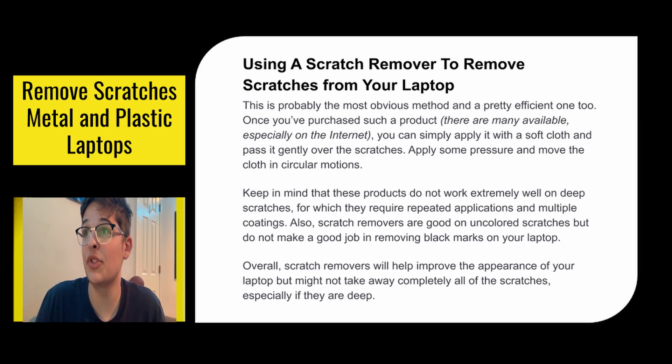First off, using a scratch remover — probably the most obvious and a pretty efficient one. Once you purchase a product, there are many available especially on Amazon or somewhere on the internet. You can simply apply it with a soft cloth and pass it gently over the scratches. Apply some pressure and move the cloth in circular motions and they'll be gone. Keep in mind that these products don't work extremely well on deep scratches, requiring repeated applications and multiple coatings. Also, scratch removers are good on uncolored scratches but do not do a good job at removing black marks on your laptop.